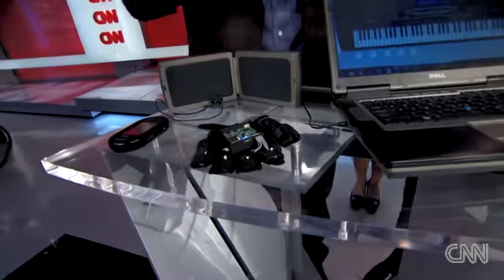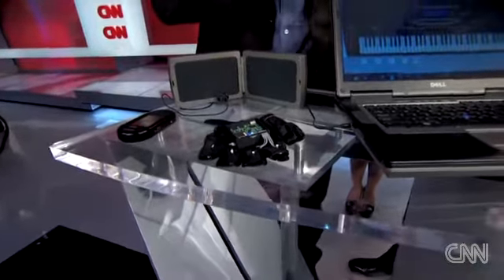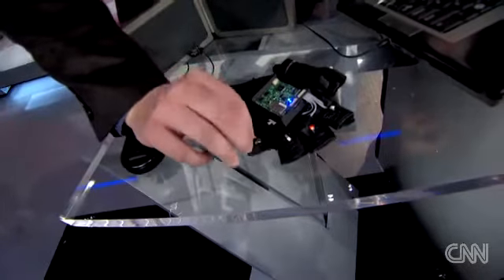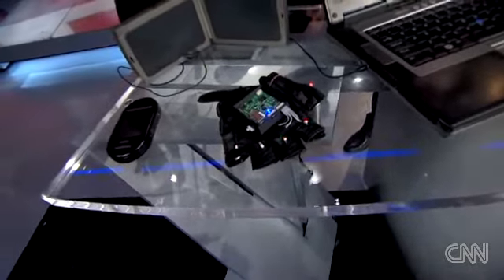We made this glove — we call it the Mobile Music Touch. It's a wireless device that hooks into your cell phone or laptop. While you're reading email, watching a video, or doing whatever you normally would do, the system plays the song you want to learn. In this case, we're doing Amazing Grace. As each note is played, vibrators in the fingerless glove tap the finger that corresponds to that note on the piano. In about a half an hour, you'll be able to learn the muscle memory of how to play the song.